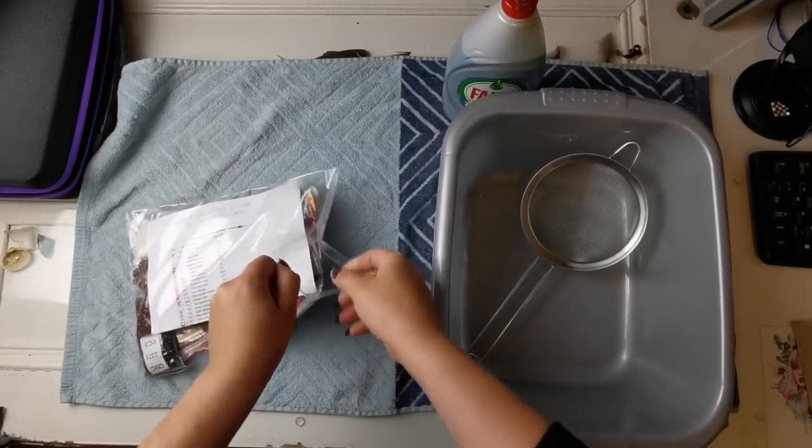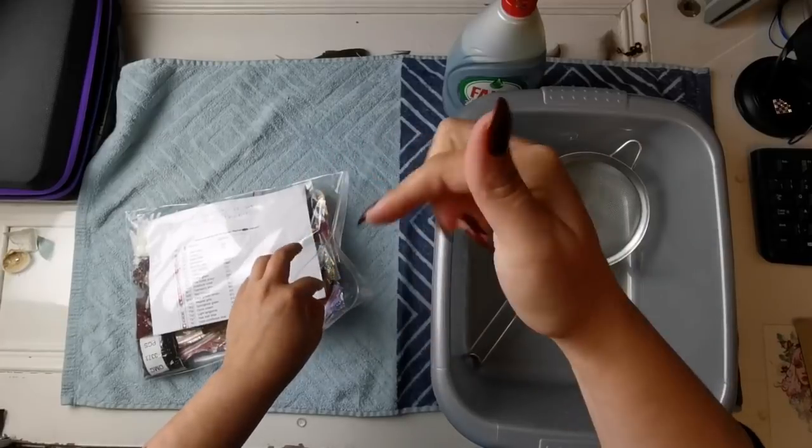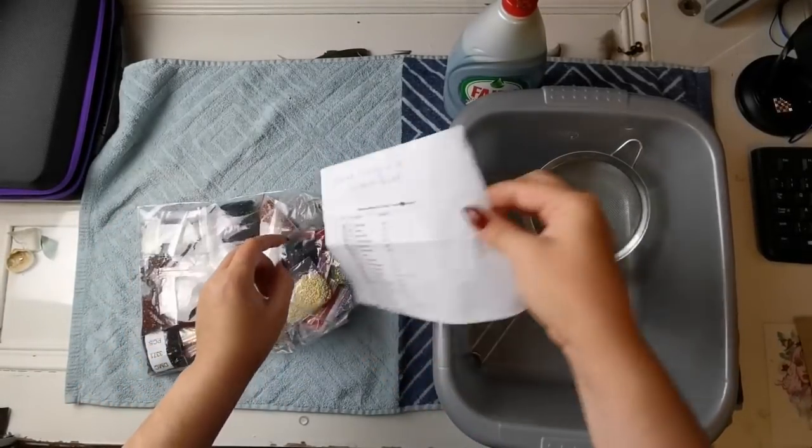Y'all, this is the first time I've ever had nails this long. These are from All Dashing - I'll put a link down there if you're interested - but just getting used to them.